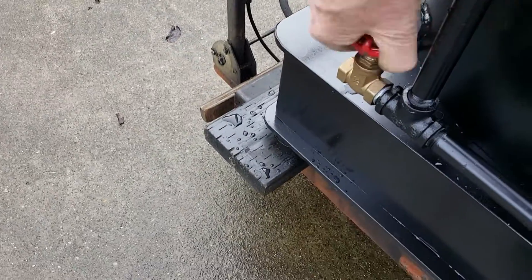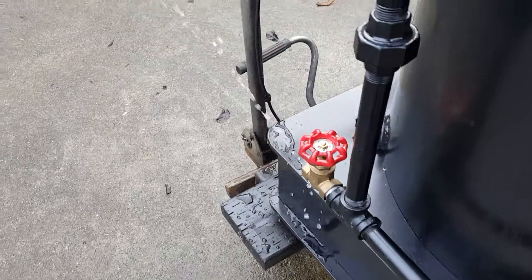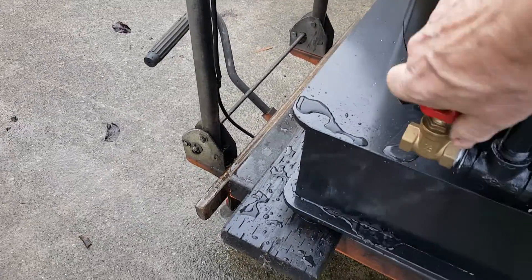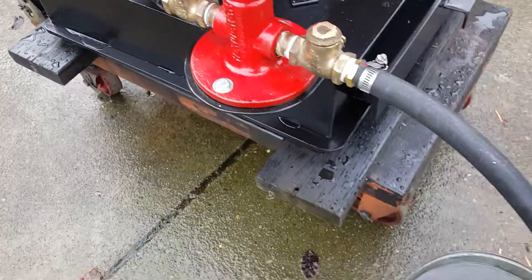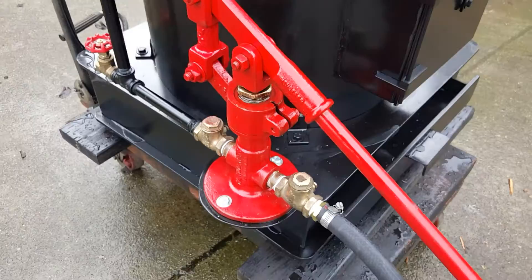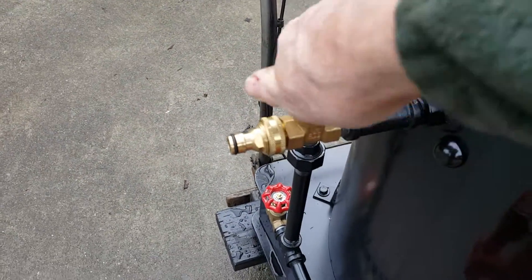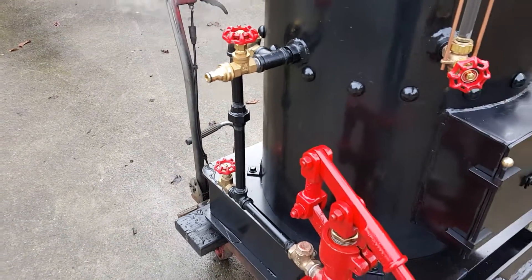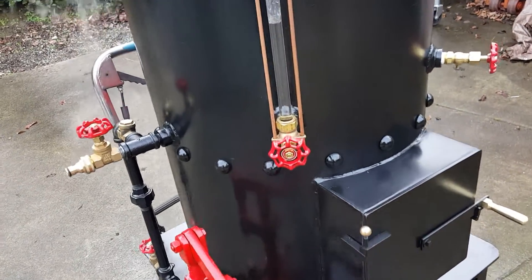The airlock valve is right here — if you've got water coming out of there solid, just close it off and the pump will go into the boiler. It has a one-inch ram on it. This is a drain, and you can fill over on this side when it's about to be used. Water sight glass.